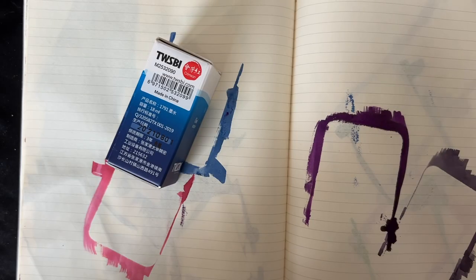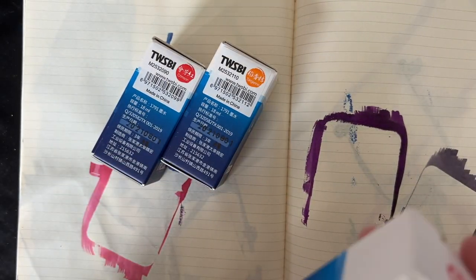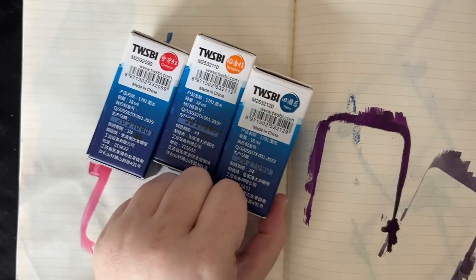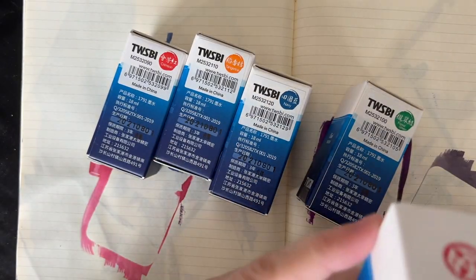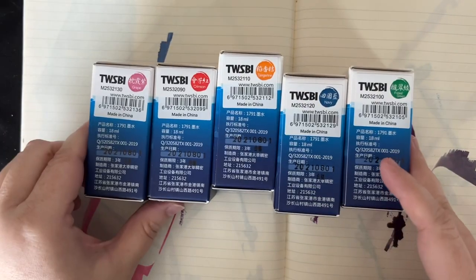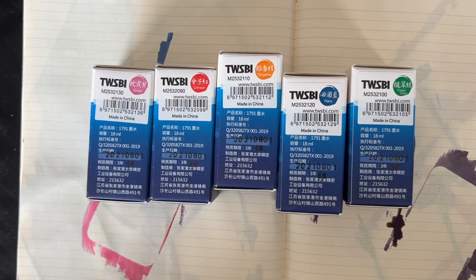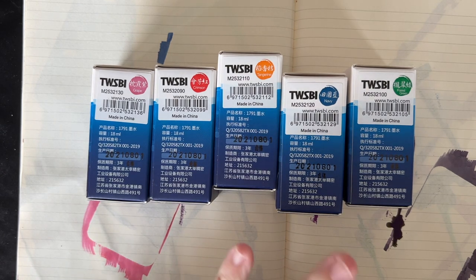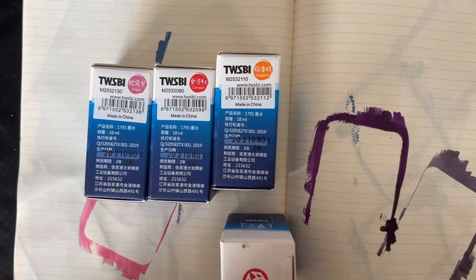We have Crimson, Tangerine, Navy, Forest Green, and Grape. I'm gonna go ahead and swatch all these inks and then we'll compare them to the rest of the Twisby inks. If anything comes to mind I'll try to compare it as well, so we can see what these look like next to everything else. Let me open these up and we'll get started.